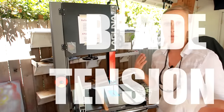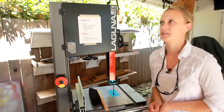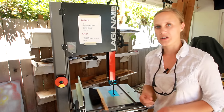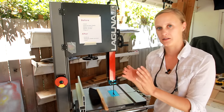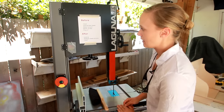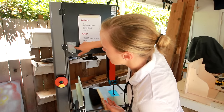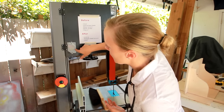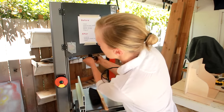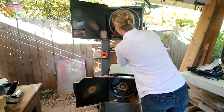Blade tension is one of those things most people tend to ignore, and I always ignored it on my small bandsaw as well — mostly because it was really annoying to see what was going on, so I just left it. But on this model it's really easy to alter. There's a little window and a gauge where you can see what size blade you have and raise or lower the blade tension based on that.